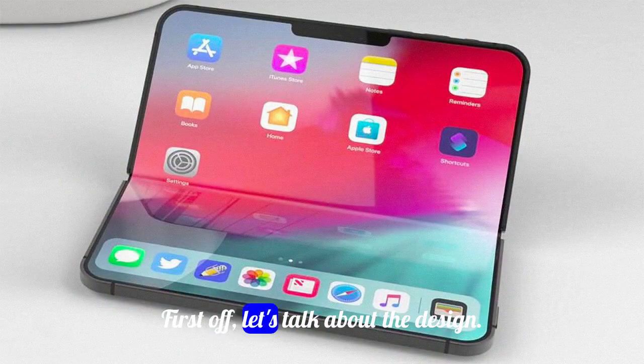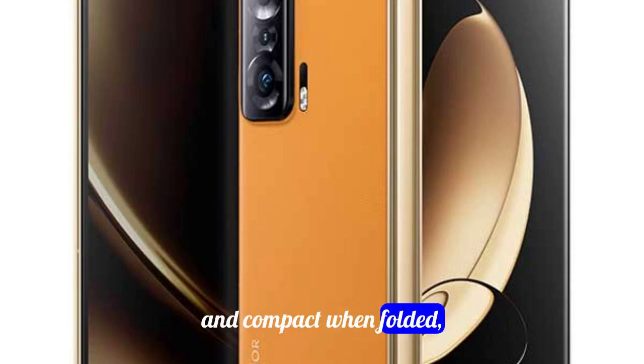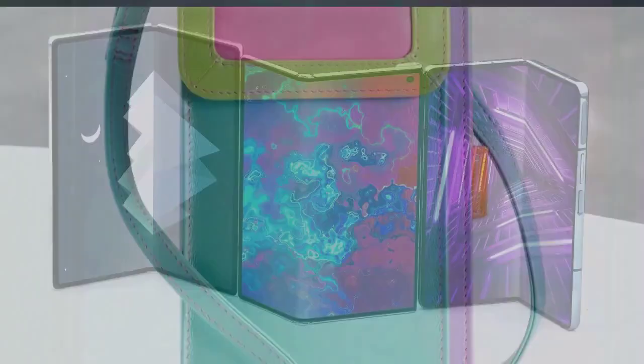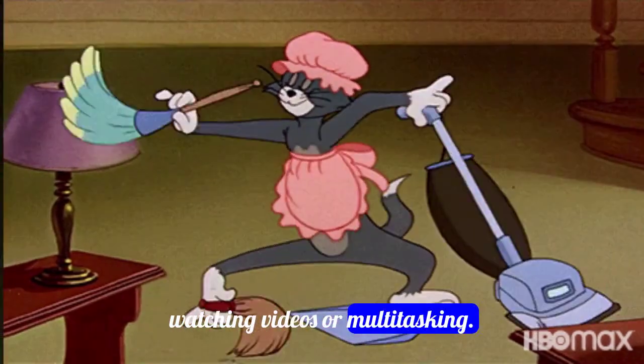First off, let's talk about the design. The Honor Magic V2 is incredibly sleek and compact when folded, making it convenient to carry around in your pocket or bag. When unfolded, its large display provides a truly immersive viewing experience for gaming, watching videos, or multitasking.